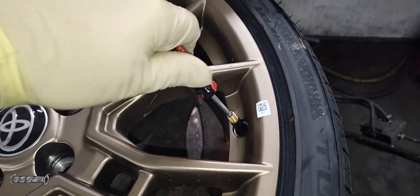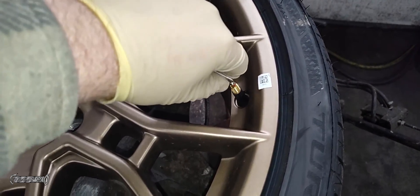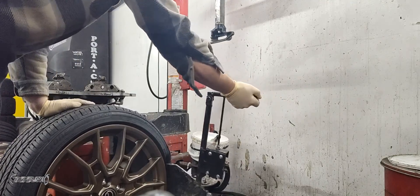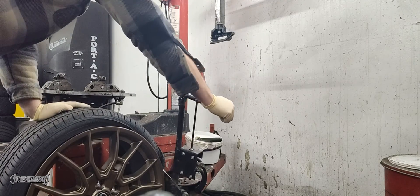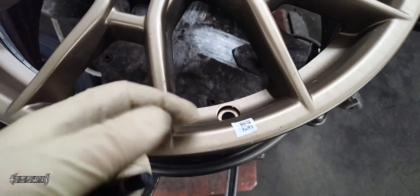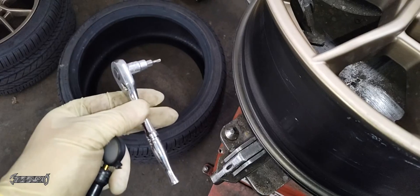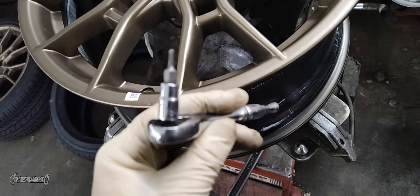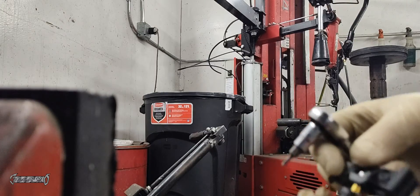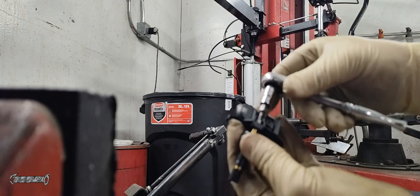Let me get my wheel ready and then I'll give you a tutorial on how to program the sensors. First, remove the valve stem — if you have a sensor already, you obviously need to break down the tire a bit to get to the mounting spot. I removed my wheel. On these new sensors, you need to pull out a little screw and put the valve stem in first. It's a Torx — I believe a T10; I'll verify that in the description below. Go ahead and unscrew that little Torx bolt.